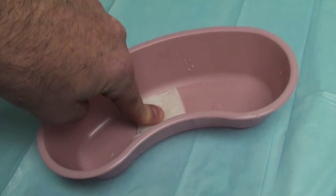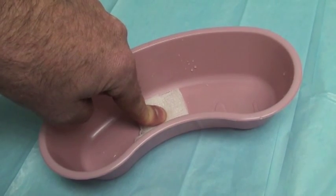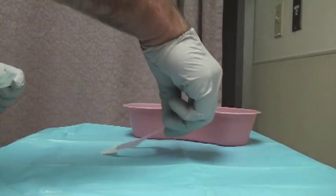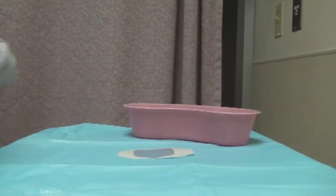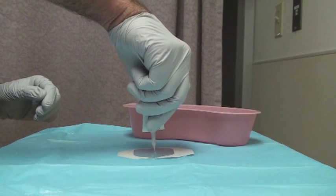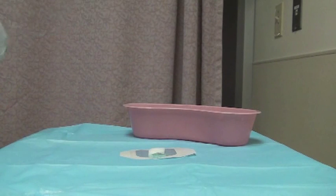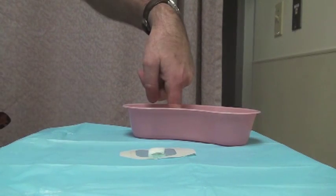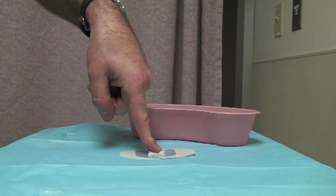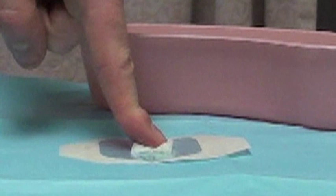Instead of the old xeroform gauze approach, have the patient press the pad injury down on a piece of gauze saturated with aqueous lidocaine. In the meantime, place a tegaderm sticky side up on the procedure table, and then put a small blob of bacitracin ointment right in the center. If you have it, place a little piece of surgicel or gel foam right on top of the bacitracin blob. Keeping the patient's finger pointed down the entire time, have them pick it up and put it right back down on top of the gel foam. The whole goal is to keep blood from running proximally up the finger.